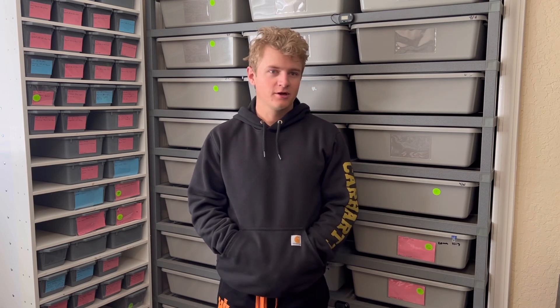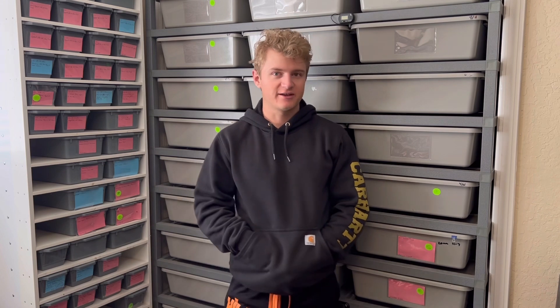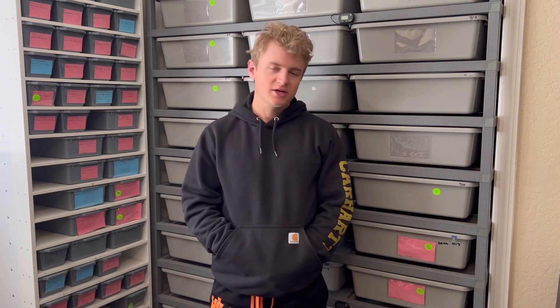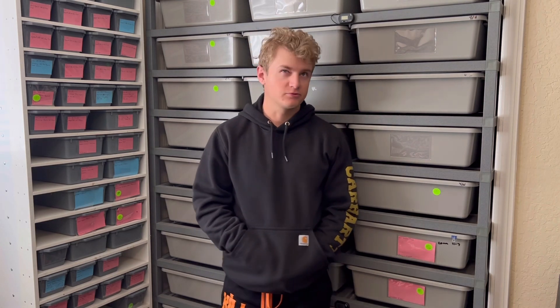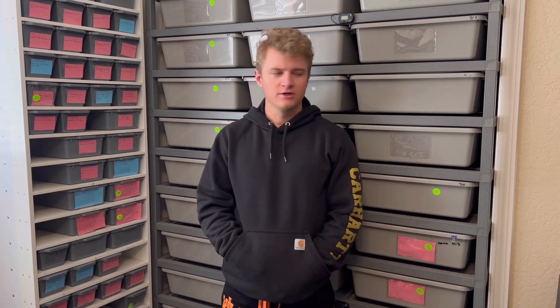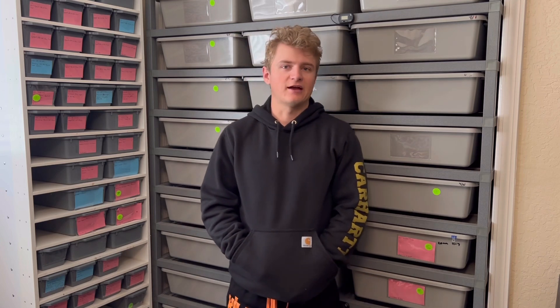For today's video, the one I'm coming back for, we're gonna do a snake unboxing that I just got from TSK, The Snake Keeper. I'm going to try to start doing videos at least once a week, and I'm hoping to produce them every Sunday — that's my ideal best scenario, since Sundays are usually more chill days.